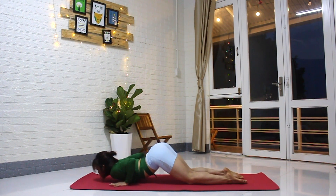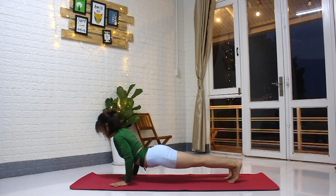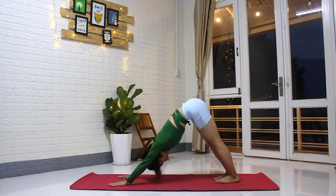Slide forward. Inhale, peel the chest open, look up — baby cobra. Exhale, tuck the toes, push the hips — downward-facing dog.